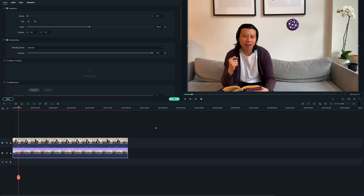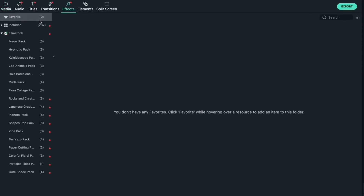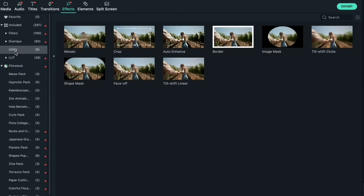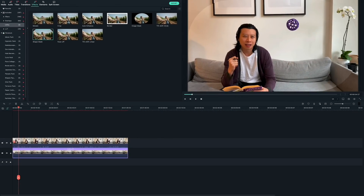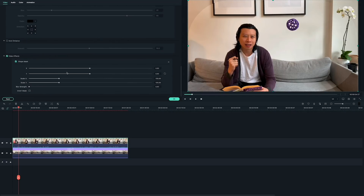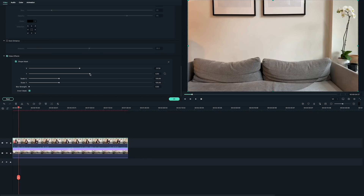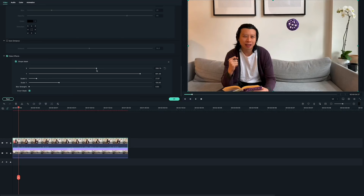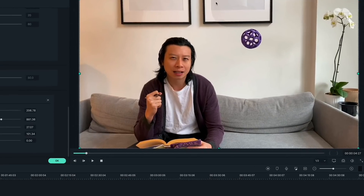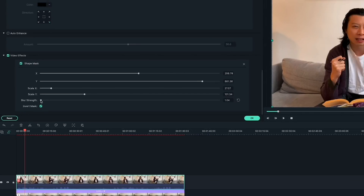Now I'm ready to mask out the string that attaches to my prop. Go to Effects, Included, Utility, find Shape Mask, then drag and drop it onto the video with your subject. Adjust the mask to hide the string. It may be easier if you inverse it. If you can see the edge, soften it by increasing the blur strength in the top left media settings panel.